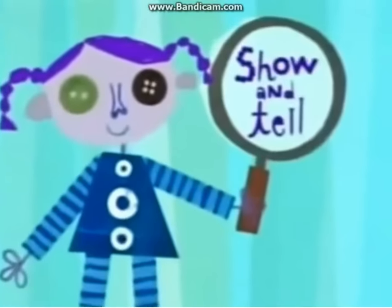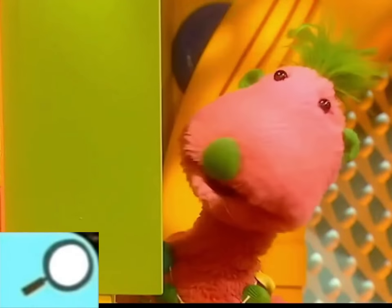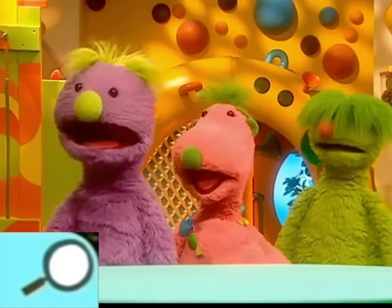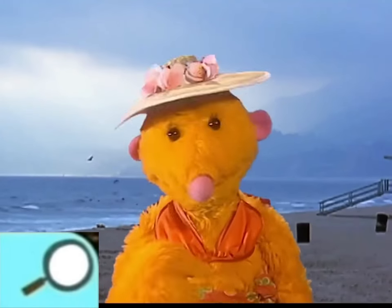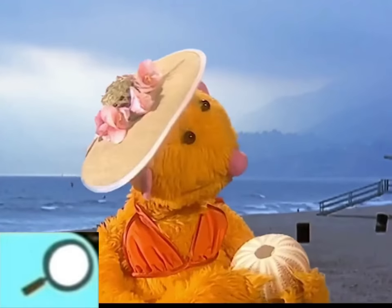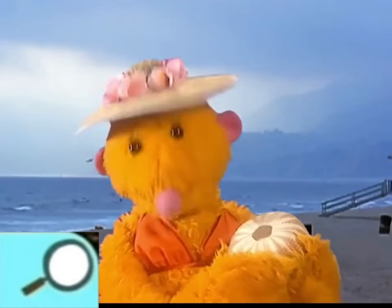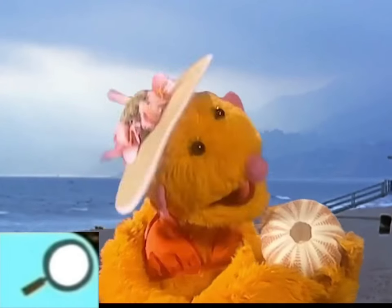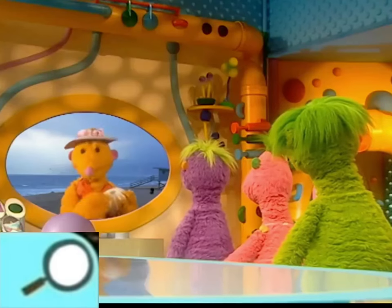Now it's time for show-and-tell. Maybe Roman knows where I've been shell collecting here on the beach. Take a look at this one. What sort of shell is that, Roma? It's a sea urchin shell! Round with a tiny hole on the top. I've never seen one like that before, Roma.